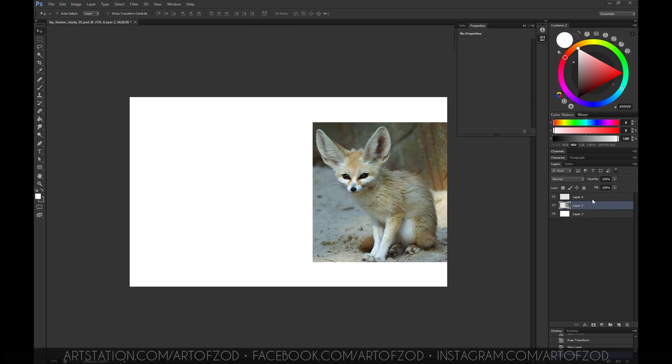How's it going guys, hope you're having a great day. This is Art of Zod with a speedpaint video of the fennec fox with commentary. This video is just going to be a brief overview of my process, basically explaining how I created this study from start to finish. Sit back and enjoy — any questions feel free to leave them in the comments below. Without further ado, let's begin.